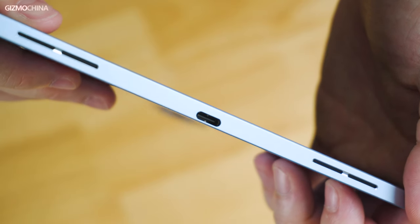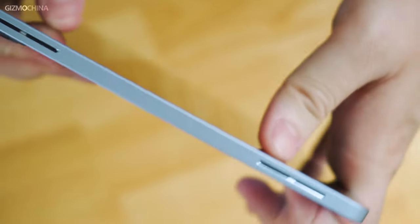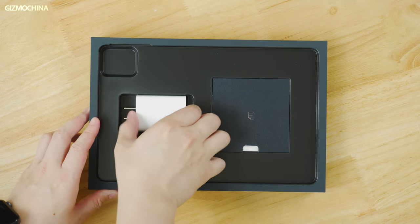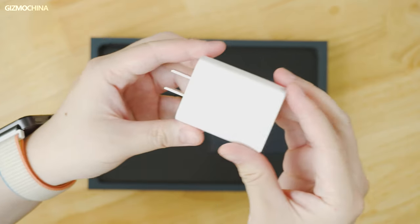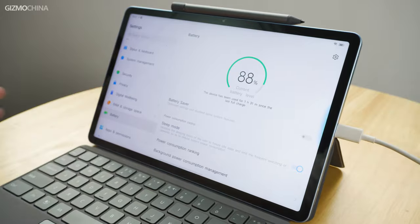On both sides you will see the four speaker units supporting stereo sound with Dolby Atmos. Now let's put the tablet aside and check out what accessories are in the box. All we've got here is a 44 watt fast charger along with a Type-A to Type-C charging cable. The tablet comes with an 8040 mAh large battery. The brand claims the tablet can be fully charged in just 95 minutes with the included 44 watt charger, and in our review video we will verify whether it works in practice.